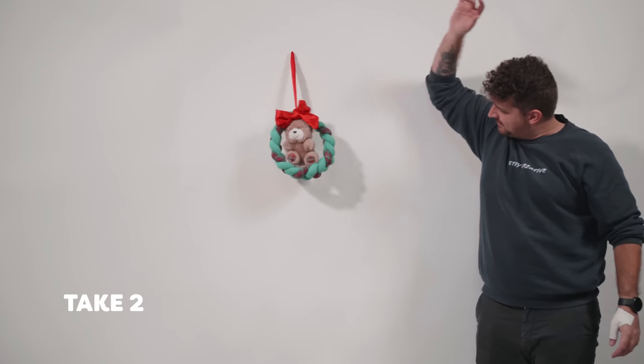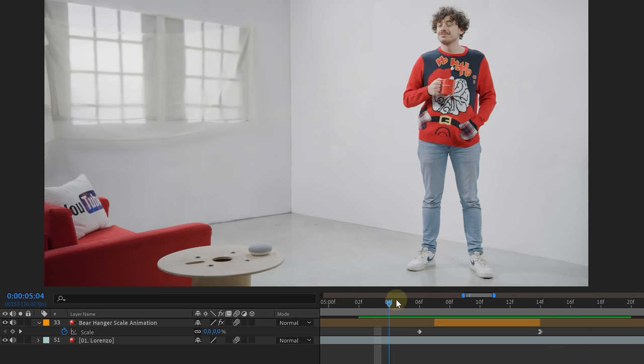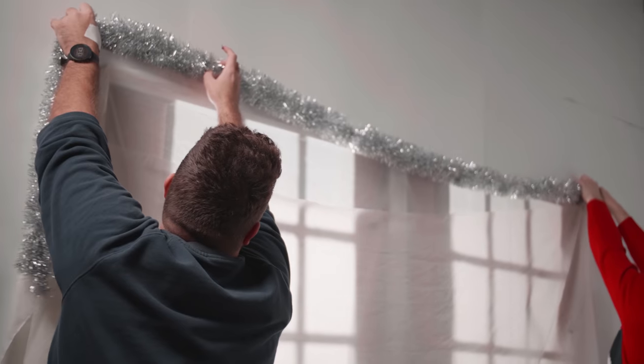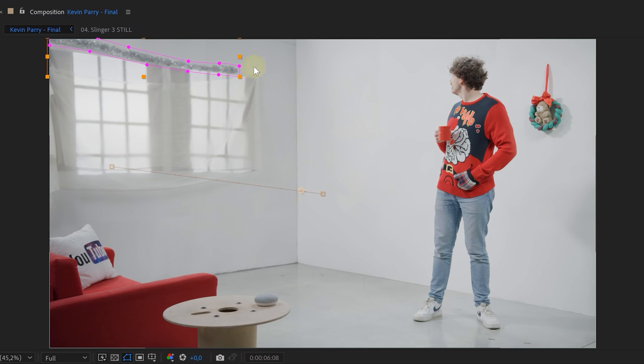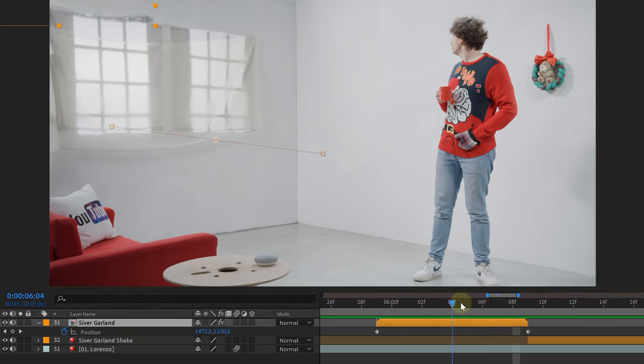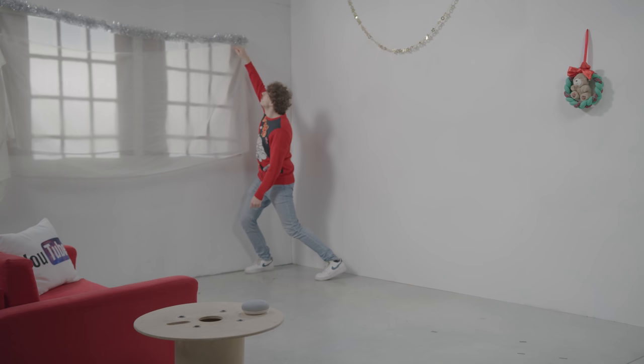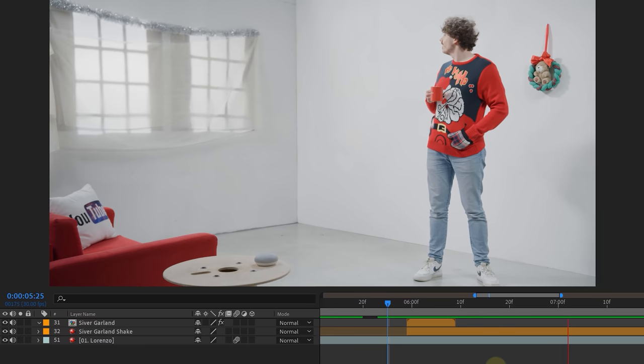To start, we have the wall decorations. For two of them we did a practical animation. The golden garland on the right wall was attached to some fishing wire and on a certain cue we just dropped it in — easy as that. The bear hanger is similar: we held it up and dropped it, giving it a natural dropping motion with motion blur and sway. We do give it a scale animation from 0 to 100 to make it appear. For the silver garland on the left wall we had to do this in After Effects with a simple mask position animation and a waveform effect to give it extra motion, plus a good shake at the end.